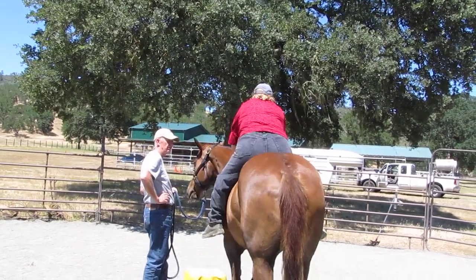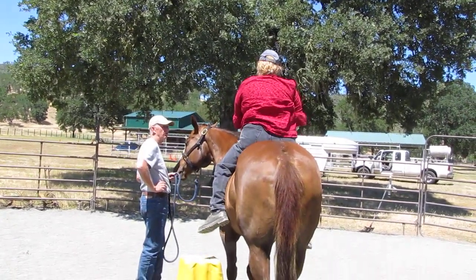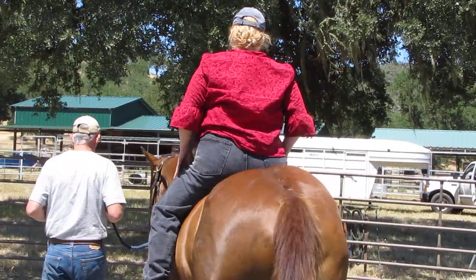Get in the position. Mount. Go into your balance position. Now we're going to start walking.